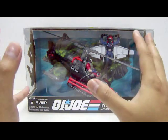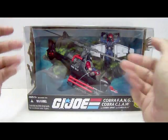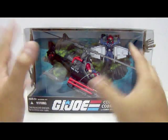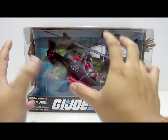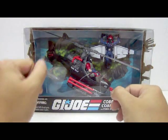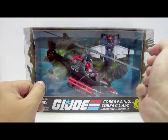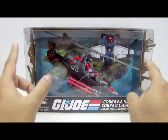We've got the Cobra Fang there. Due to the size of the rotors and the length of the vehicle itself, the packaging is very huge. The Cobra Fang is already placed in a swooping-down position trying to drop a bomb, which is very nice. Here we have the Cobra Claw swooping upwards into the sky, and in the background there's a really nice image of Cobra Island.